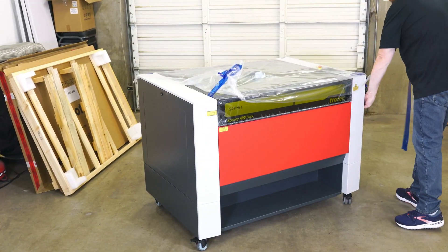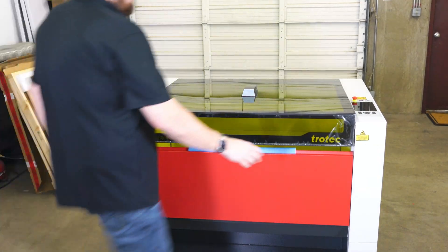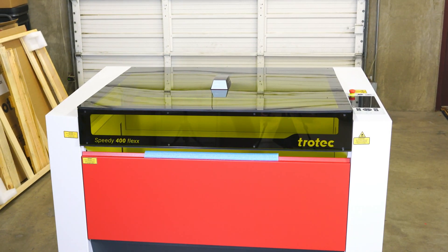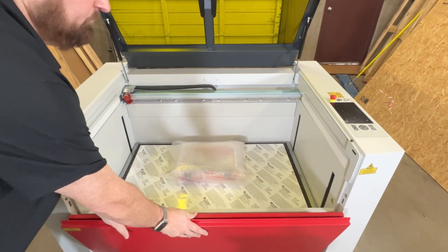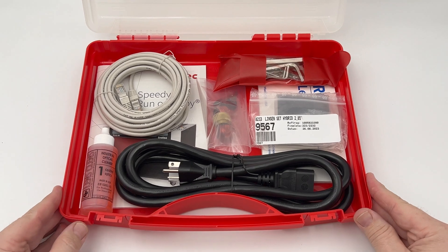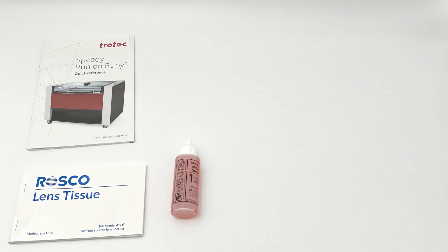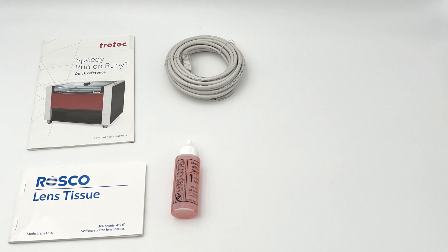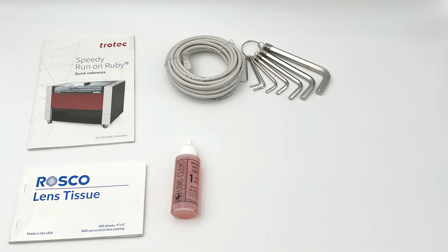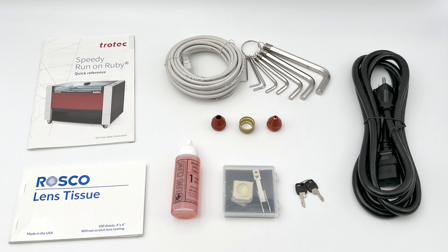Once the laser is removed, take off all the protective plastic and tape from the top and sides, then open the top and front doors. Inside the machine will be a red accessory box, which includes a lens cleaning kit with lens tissue and a bottle of optical lens and mirror cleaner, a Speedy Ruby quick reference guidebook, an ethernet cable, a set of metric hex keys, the laser machine nozzles in wide and narrow versions, the lens collar, an included lens kit that will vary based on what is ordered, and the keys to activate the laser.